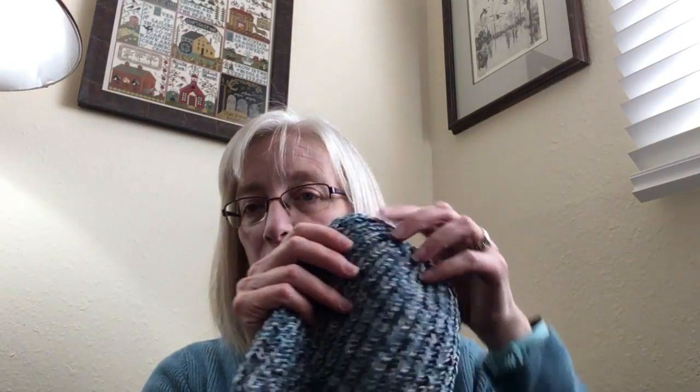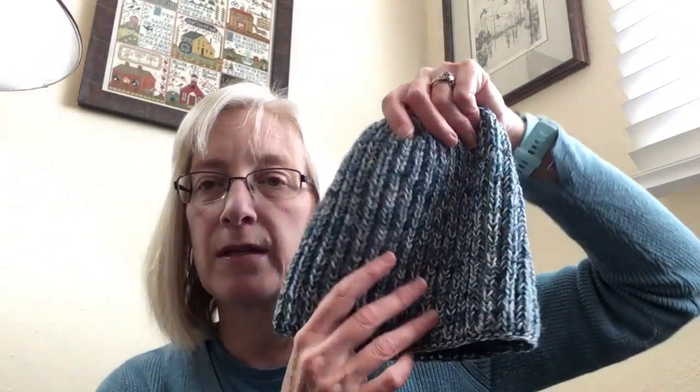I knitted the length, or depth, that the pattern called for. Single-color brioche — super stretchy and very warm, and exceptionally squishy in the way brioche is.